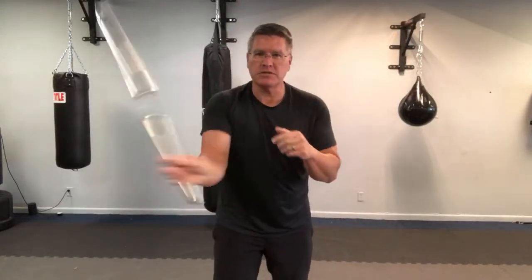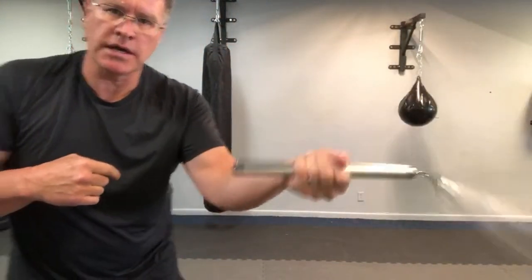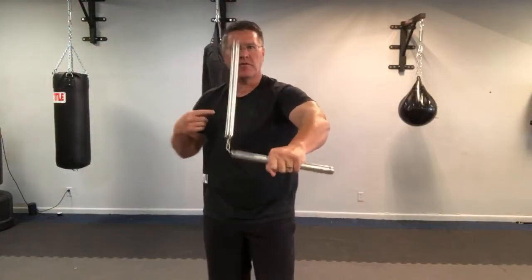I've taught this particular weapon to hundreds and hundreds of students — probably thousands. They pick it up very fast when we start this way, spinning it palm up, palm down. This is a forward figure eight, or forward rotation.